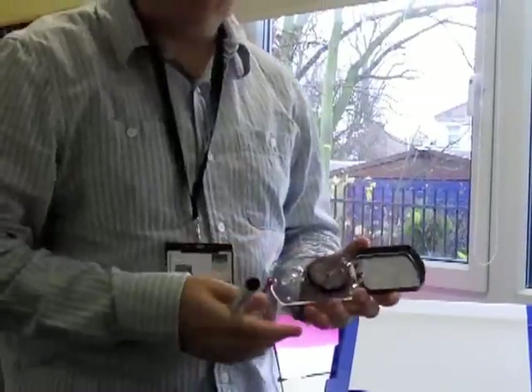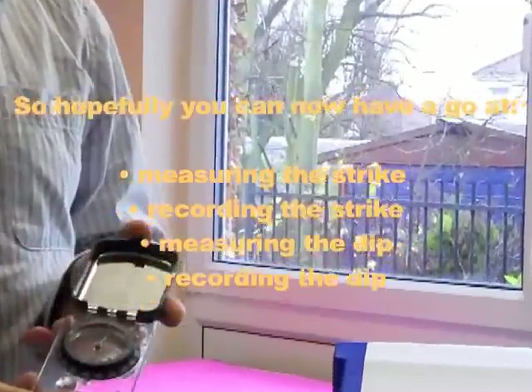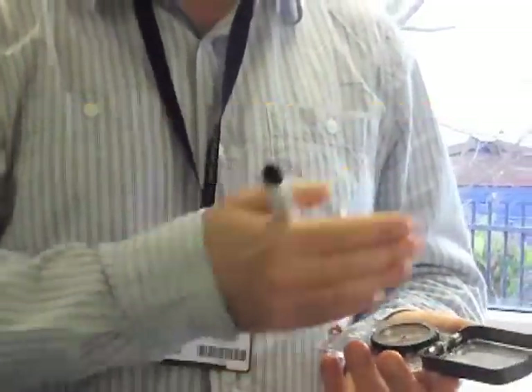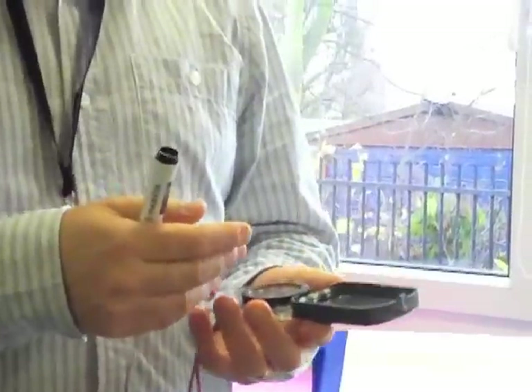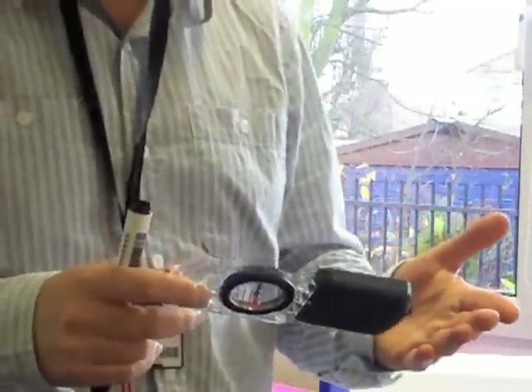One of the main tools that we use in geology fieldwork is this thing called a compass clinometer. As it says in the name, it is both a compass for working out where you are relative to north, but also you can use it as a clinometer to work out the angle that a bed might be dipping at — it might be inclined from the horizontal.